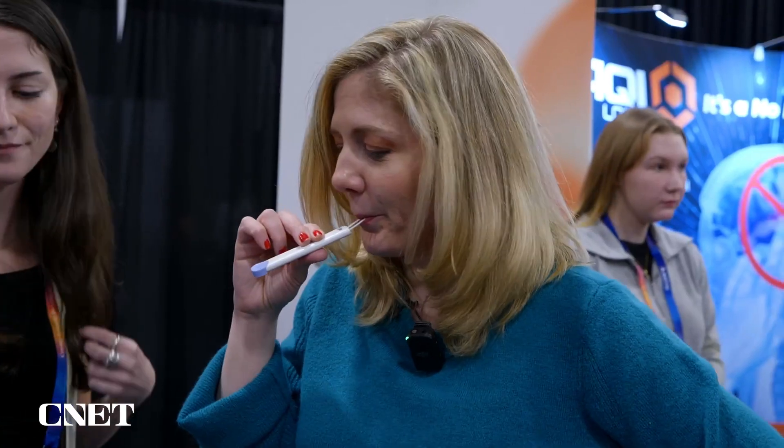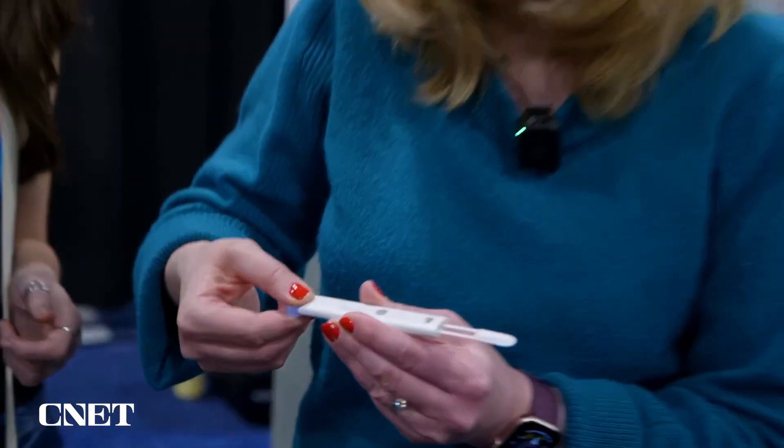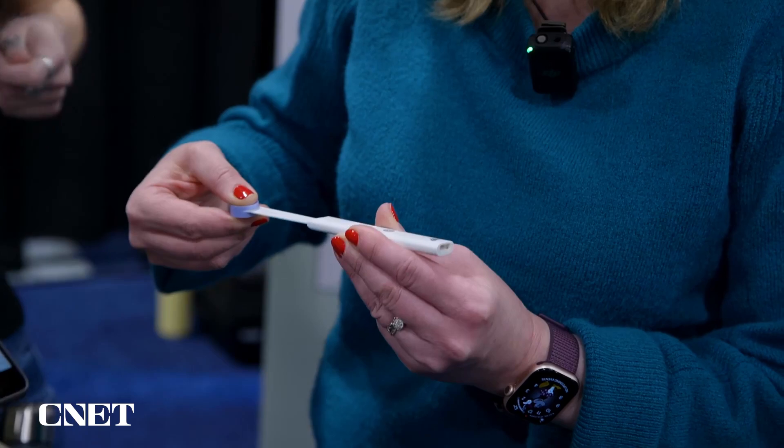That's a thermometer. Got it in my mouth — 60 seconds. One minute later, I'm done. For the next step, you pull the tab. I pull this tab? Exactly — until you see the blue dog. So a little more.